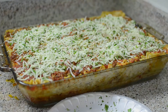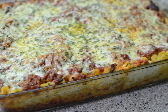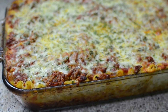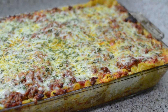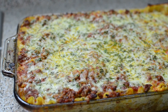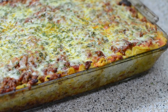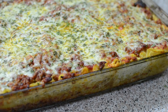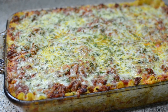Look at this lasagna! Make sure you follow me on Instagram — it's Misha's Corner underscore on Instagram. If you try this recipe, tag me, take pictures, and let me know what you think. Check the description box for everything, and I'll see you guys next time. Bye!